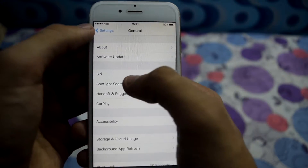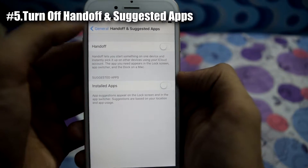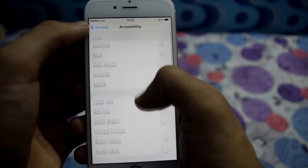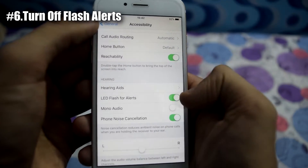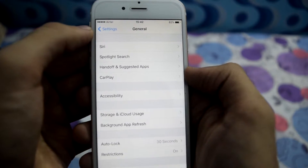Now go to Handoff and Suggested Apps and turn both of them off. Next, go to Accessibility and turn off LED Flash for Alerts. This will prevent blinking of the flashlight in case of a notification or a call.